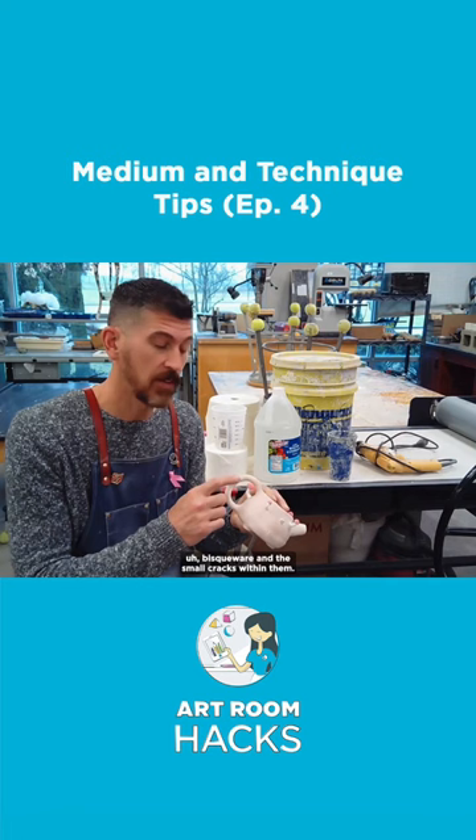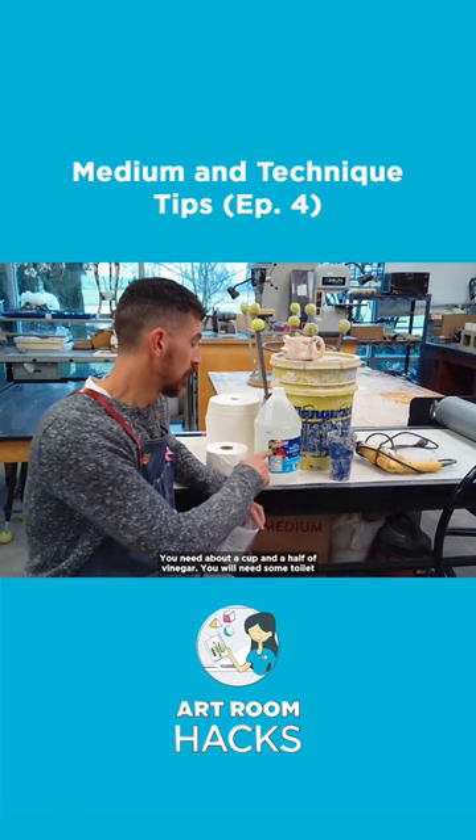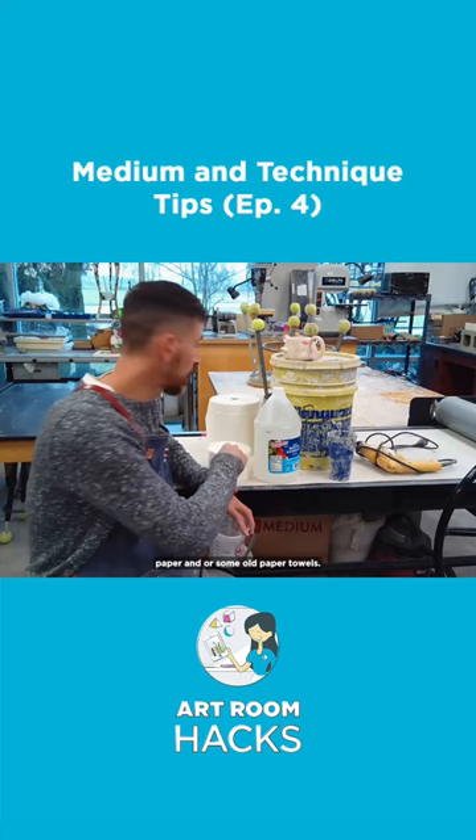You need a mixing cup of about a pint. You'll need about a cup and a half of vinegar. You will need some toilet paper and or some old paper towels. And of course, about a cup of slip.